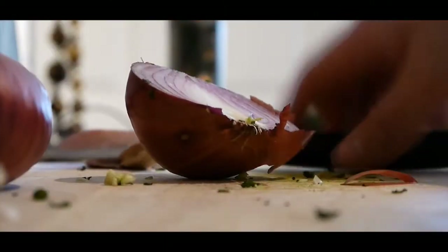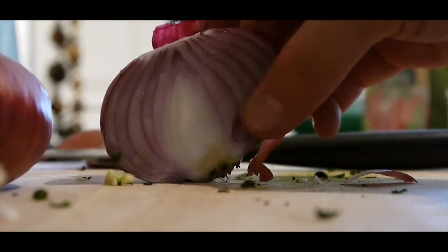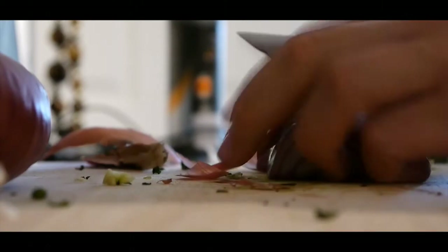I'm going to add a nice red onion. You've got that nice red onion there, and I'm just going to dice it up.